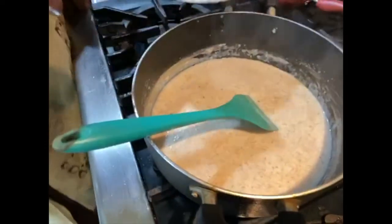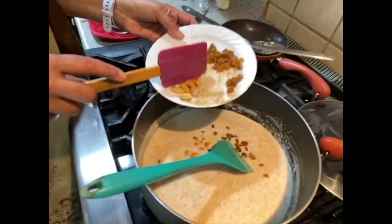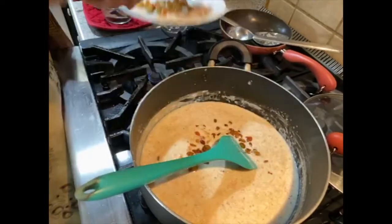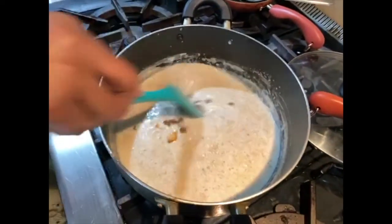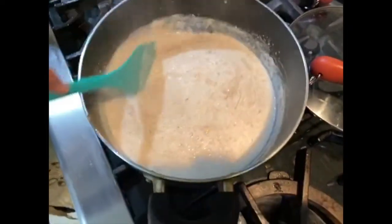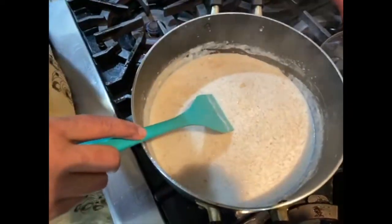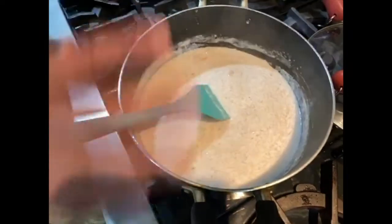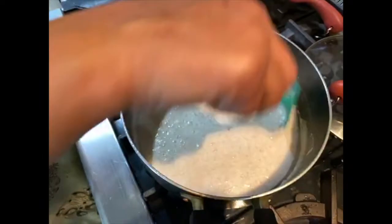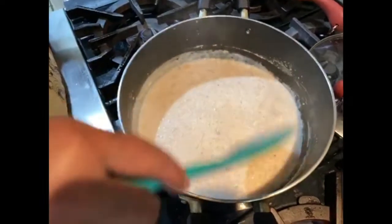Now adding the fried cashew and raisins. I'm saving a little bit to place on top as decoration when serving. We have enough salt and sugar — but if you want more sugar, go ahead. Diabetic people, please go slow with the sugar; you can serve sweetener on the side or add condensed milk if you like. See here, it's perfect now!